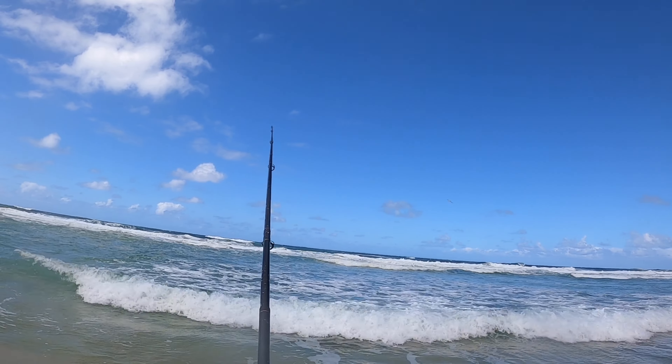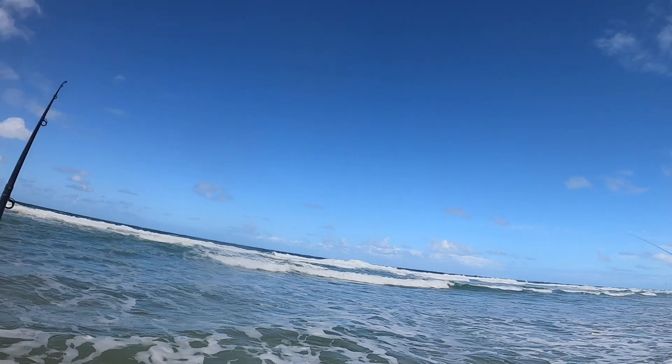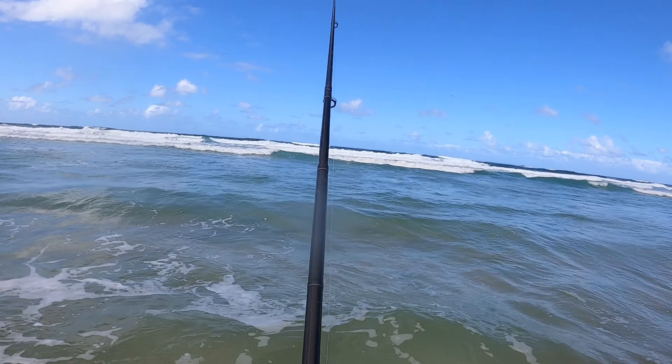Tide's dropping, so it might potentially not be enough water for the fish - might move into that deeper area a bit, but we shall see. And there's another hook up down there. Alright, let's go again.